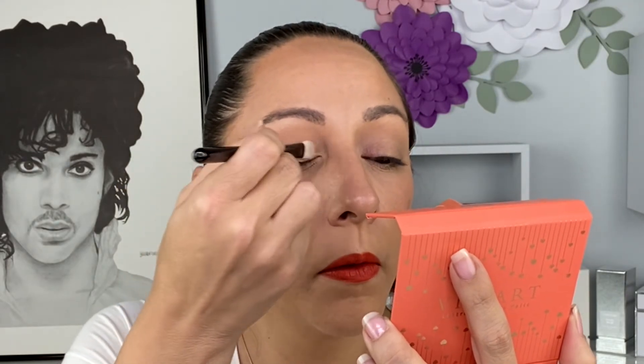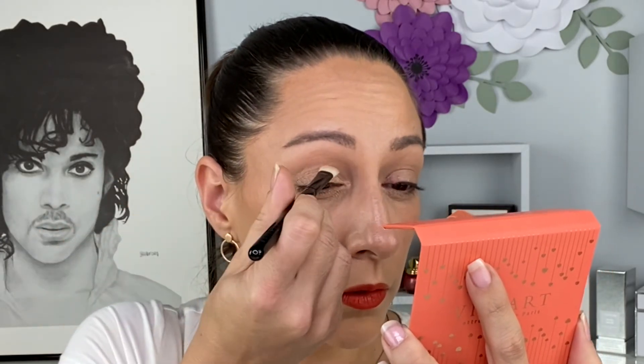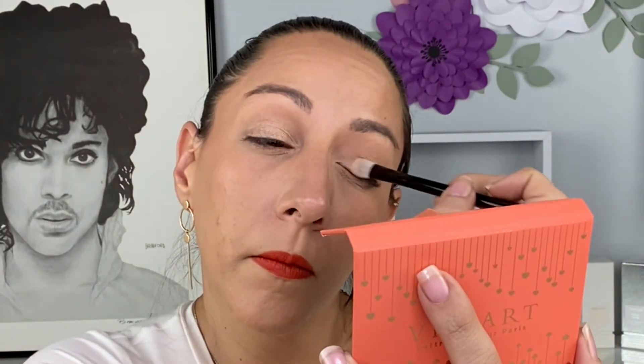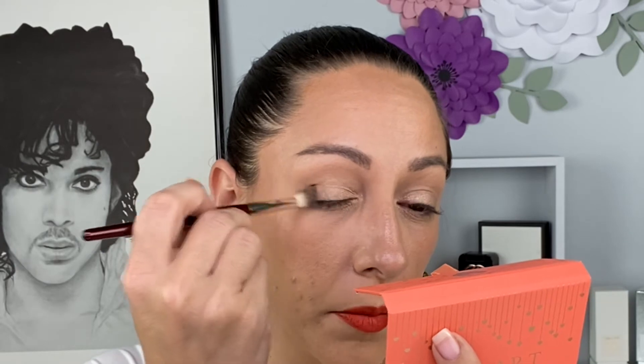Next I want to go into this peachy shade and bring that all over the lid, into the crease and slightly above. That's so pretty! Next I'm going to go into the dark brown and darken just the outer V — I'm just going to place my brush and go in circles, then slightly bring that into the crease.